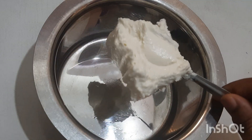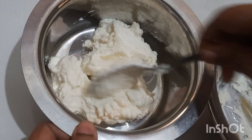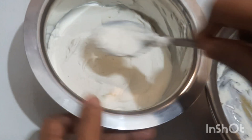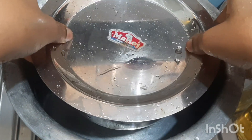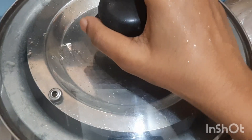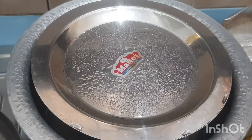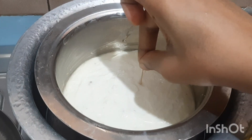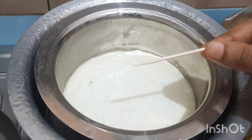Transfer it to a container and steam it. Put a toothpick in — your toothpick should come out clean — and your Bhappa Doi is ready.